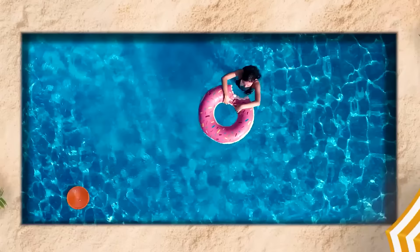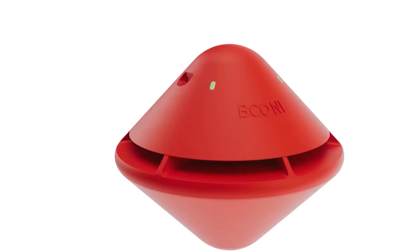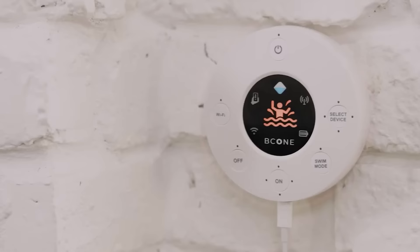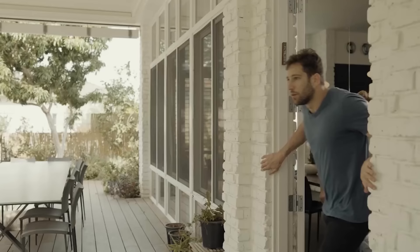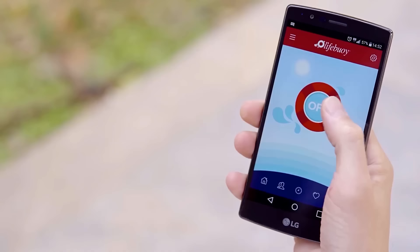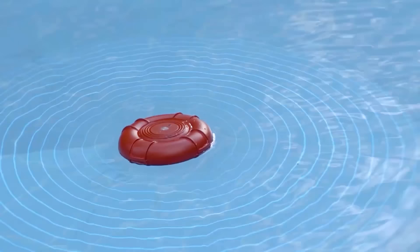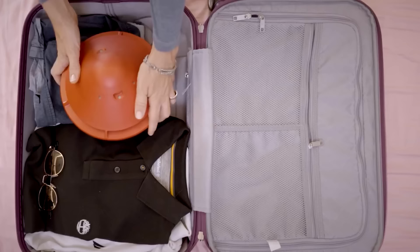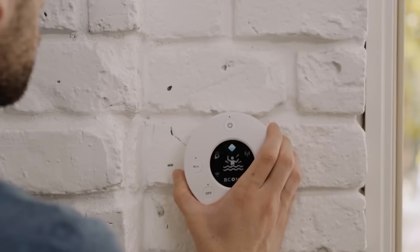Ensuring the safety of your pool, particularly for families with children, is of utmost importance. The Bee Cone smart floating pool safety alarm system is an essential addition to any residential pool area. It employs cutting-edge technology with a smart sensor designed to identify water movement and promptly transmit alerts to your connected devices. With loud alerts for both the pool and home units, it guarantees timely notifications if someone enters the water unexpectedly. Compatible with Alexa, iOS, and Android with Wi-Fi connectivity, you can manage it remotely through the dedicated app. The price is $495.